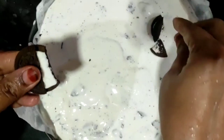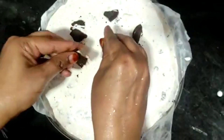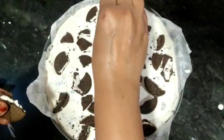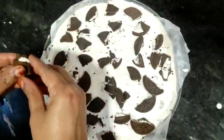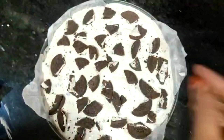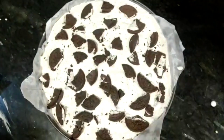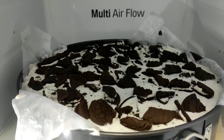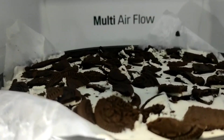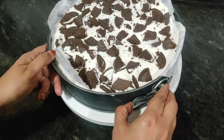We have garnished it with a little bit of Oreo on top — it looks attractive. This dish is out of the box and you will love it. We will put it in the fridge for 1 hour, and after 1 hour we will unmold it.